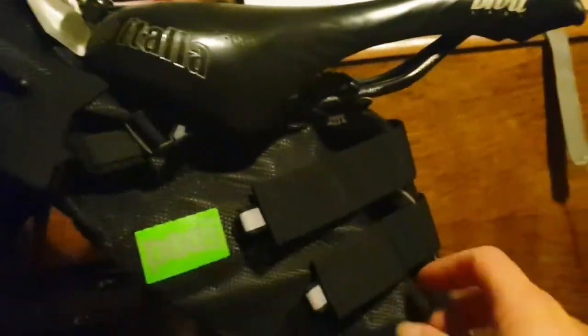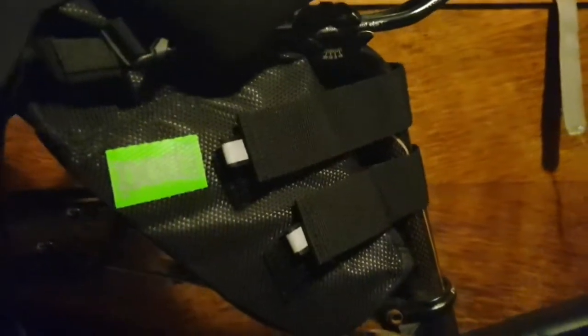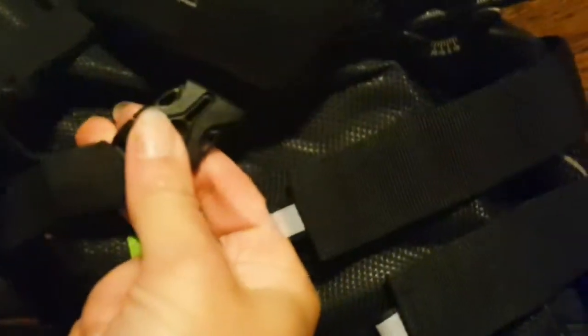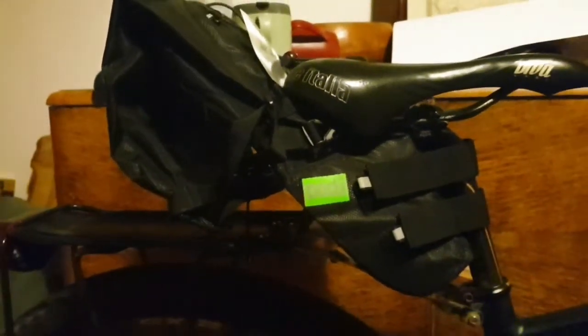It kind of goes on the same way as my little Topeak one — two nice big straps on my seat post. This is a carbon seat post so I'm probably going to put some tape on there to protect it. It's got two clip straps that go through the rails of the saddle and then two more clips. Obviously it's empty at the minute but I think that's going to work a treat. I am chuffed with that.